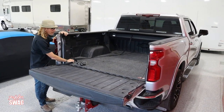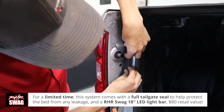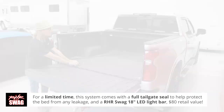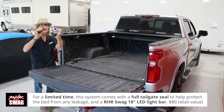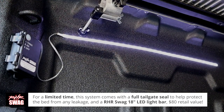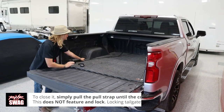It also comes with a handy tailgate seal. Here's a small piece of it — we put it on here to seal up the tailgate to keep the elements out. And of course it comes with a handy battery-powered LED light stick-on that you can put in